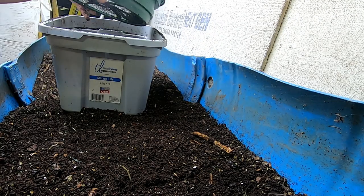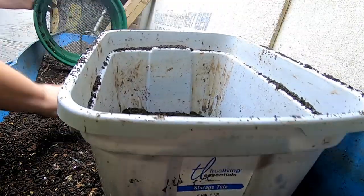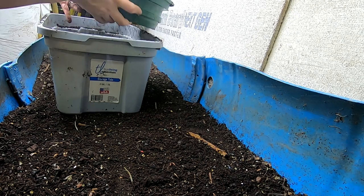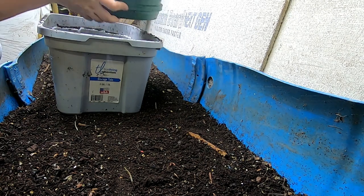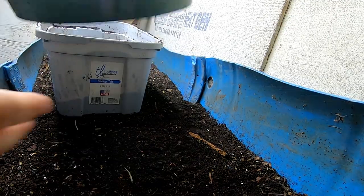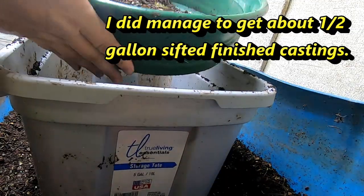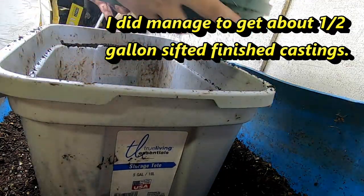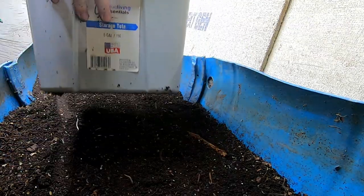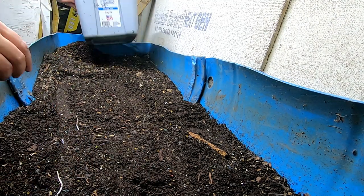If I get down to the part where it's too wet I will stop. I don't have a spare tray right now. All right, well that's enough of that, we'll do more next time. I did feed at this far end, so let's look at that.